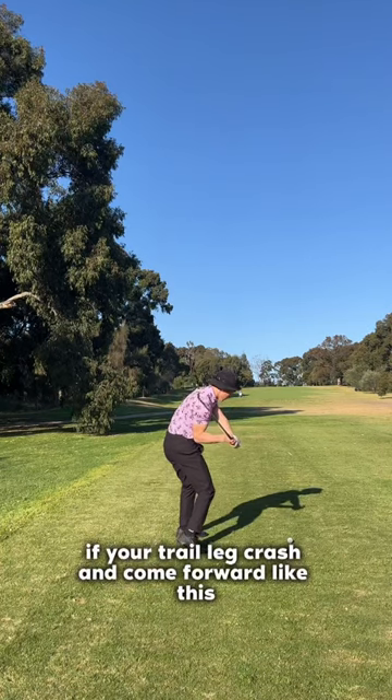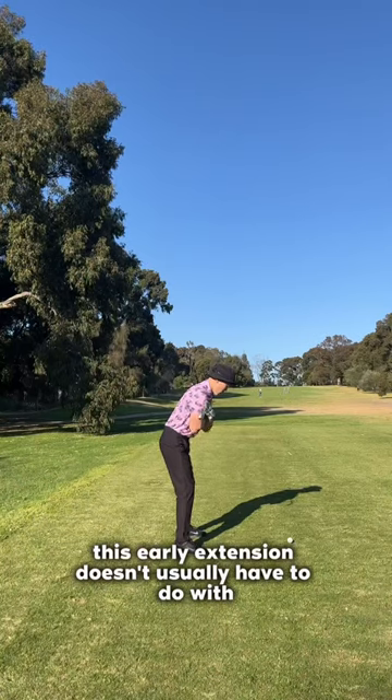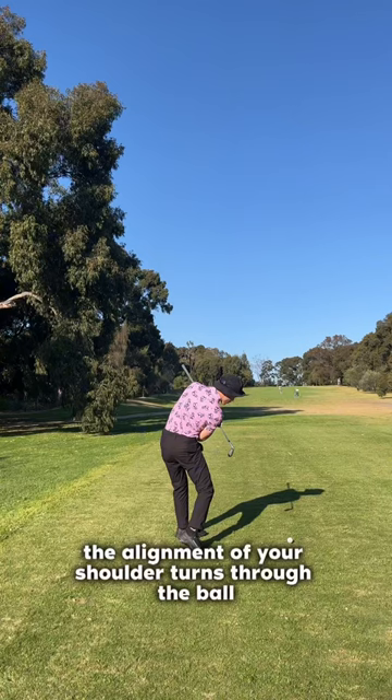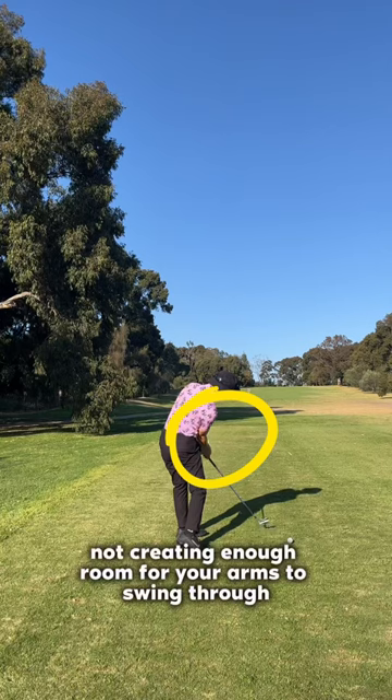If your trail leg crashes forward like this, there's just no way for you to strike the ball well. This early extension doesn't usually have to do with your shoulder turn — as you can see, the alignment of your shoulder turns through the ball well. It's more because of your leg coming forward and not creating enough room for your arms to swing through.